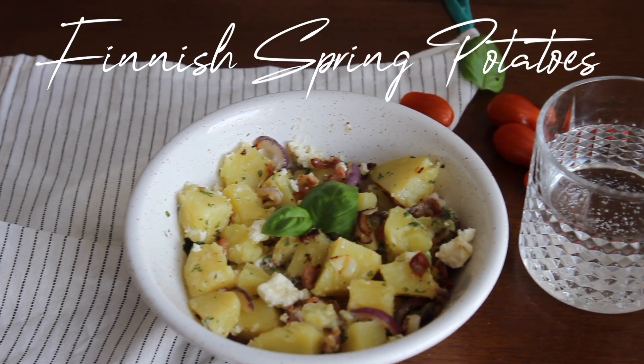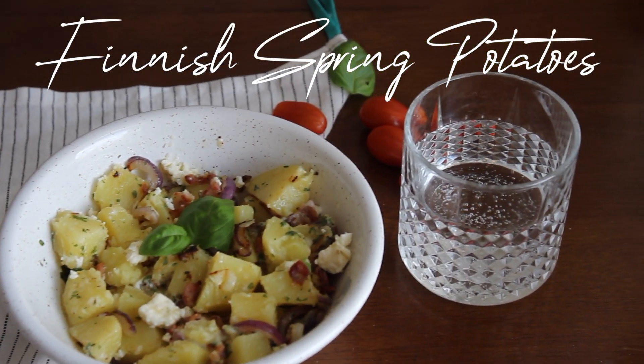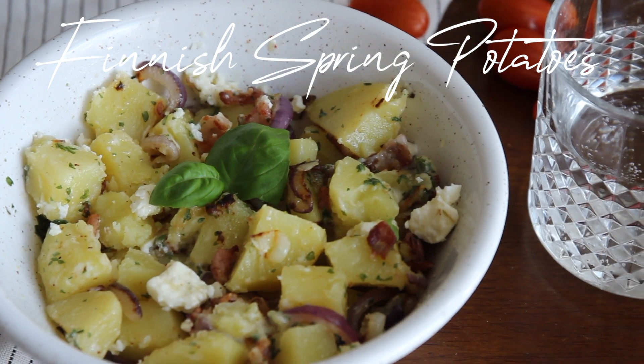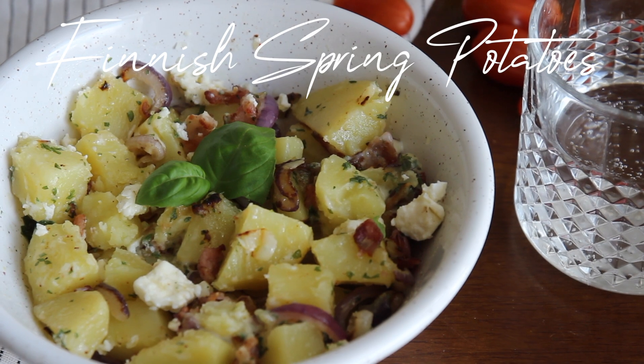Hello everyone! Today is the first video of a second series of Finnish and Nordic food, this time inspired by spring and summer. I hope you like it! And don't forget to subscribe!